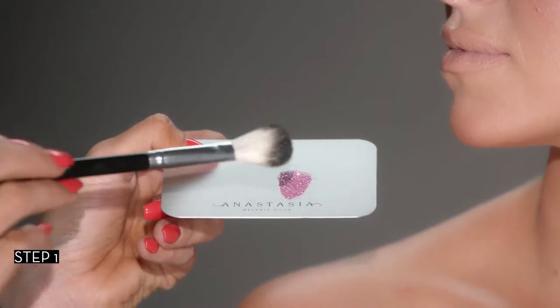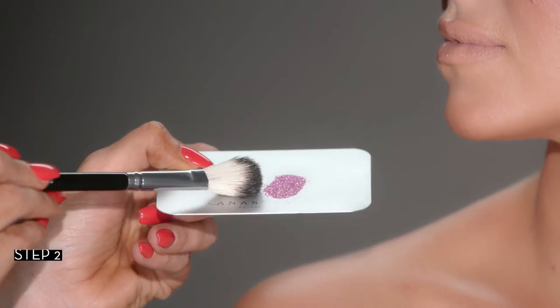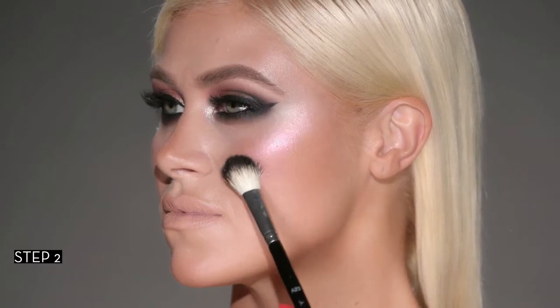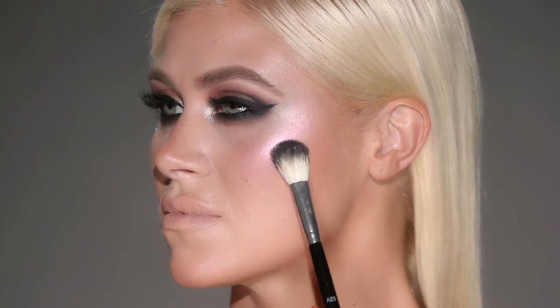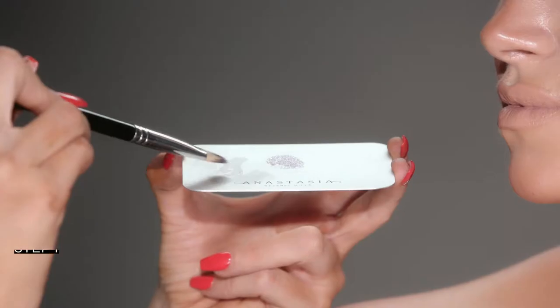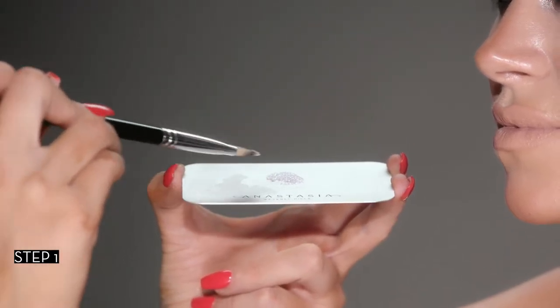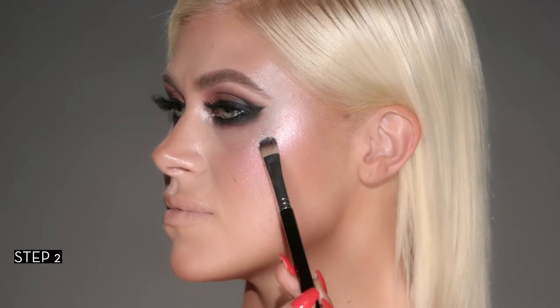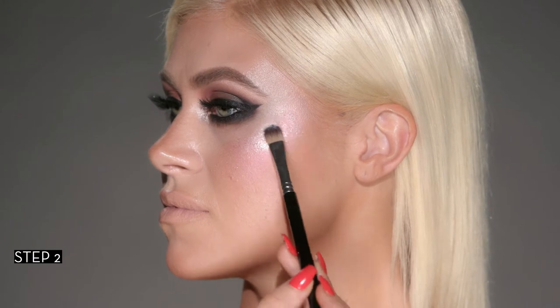Disperse loose glitter onto a metal palette. Pick up loose glitter using a fluffy brush and sweep over the upper cheekbone. Load up glitter adhesive onto a small synthetic brush and pick up loose glitter. Press the loose glitter onto the upper cheekbone and layer for desired intensity.